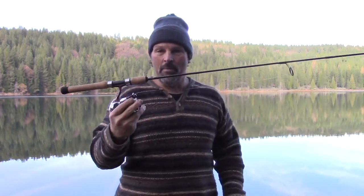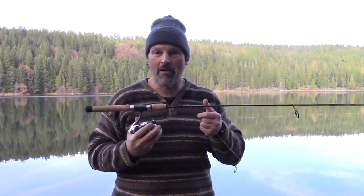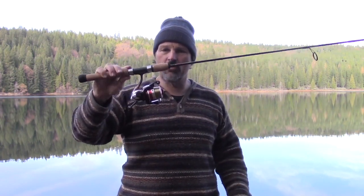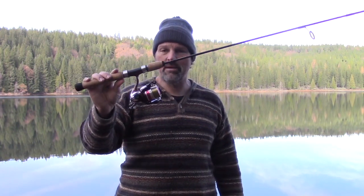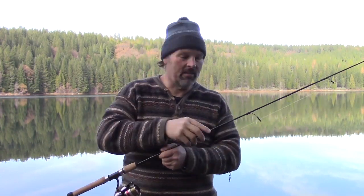Here's how you get started. I've got one of my signature series two-piece six-foot-six spinning rods, available in the Fish Hunt Shoot store, but you don't have to have one of these to catch trout. You just need a light to medium-light spinning rod between six and seven feet long, balanced with a reel. In this case I've got a size 30 spinning reel that holds about 175 yards of eight-pound test — I've got it spooled up with eight-pound Trilene Big Game line.